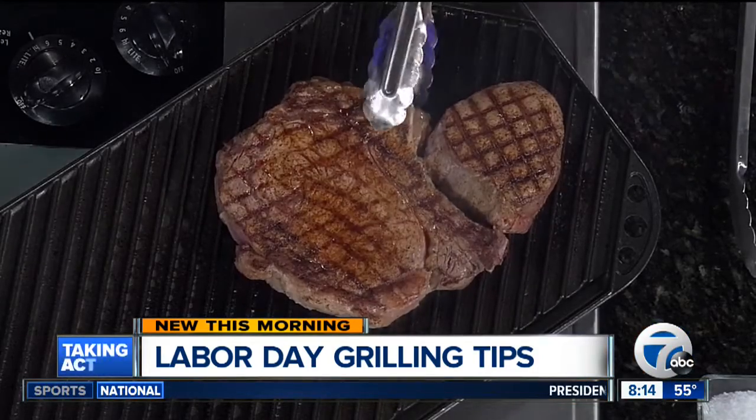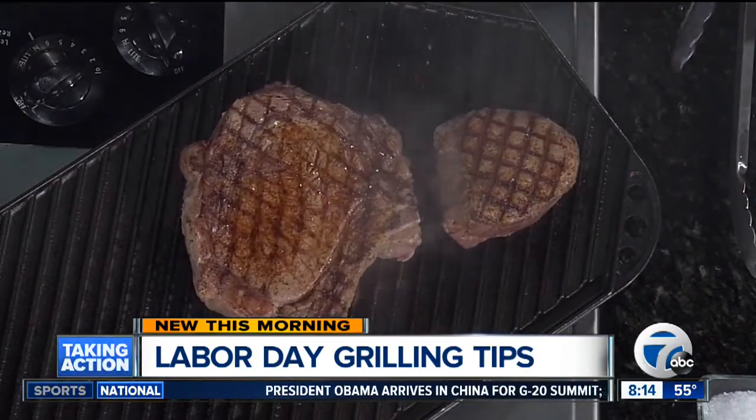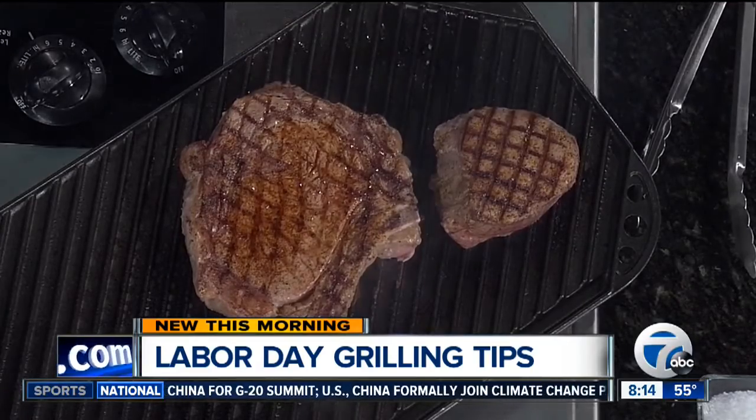So that's for steaks. When we're doing chicken or pork chops, what are the tips? With chicken, you definitely want to make sure you cook it to over 165 degrees for safety purposes, and a meat thermometer is the best way to tell that temperature. With pork products, we recommend 155 degrees for doneness. For steak, once again, whatever your preference is.